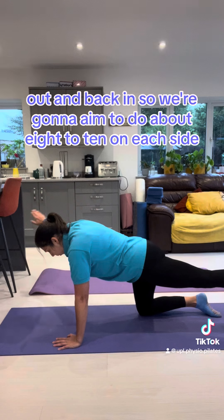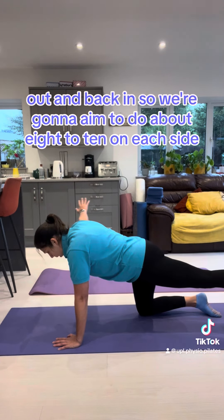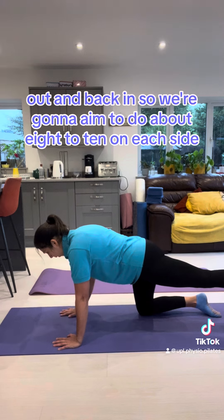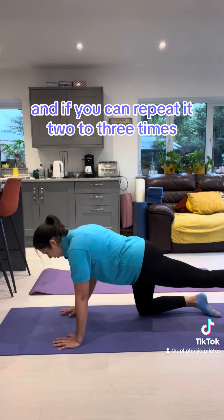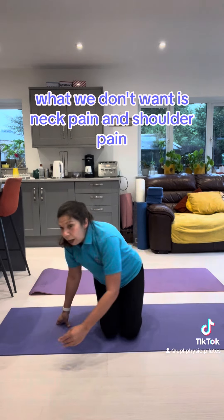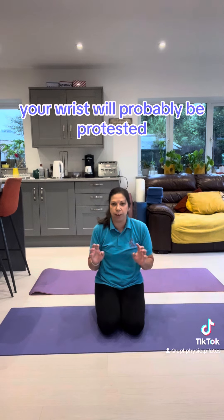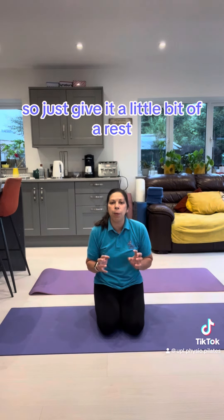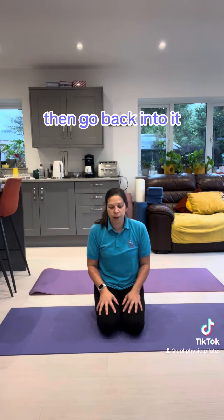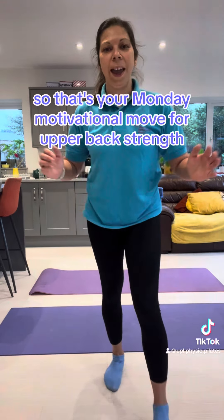We're going to aim to do about eight to ten on each side, and if you can, repeat it two to three times. We don't want neck pain or shoulder pain. Your wrist will probably be quite tested, so just give it a little bit of a rest and then go back into it. That's your Monday Motivational Move for upper back strength.